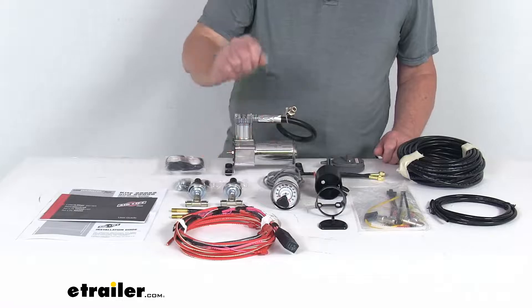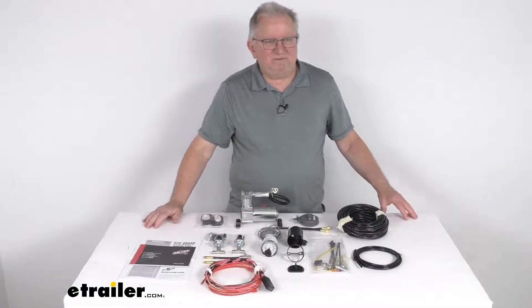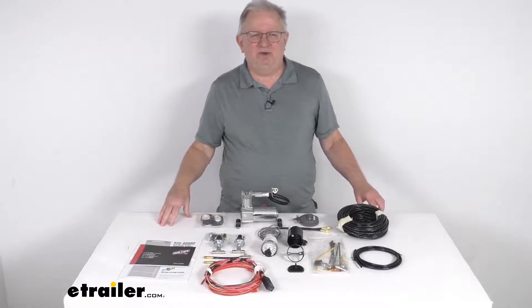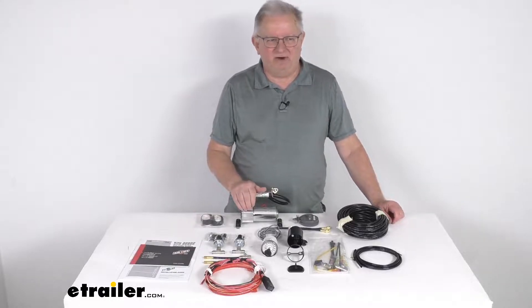Now this kit is compatible with any brand of air springs. But that should do it for the review on the Air Lift Heavy Duty Dual Path Load Controller Compressor System for the air helper springs.